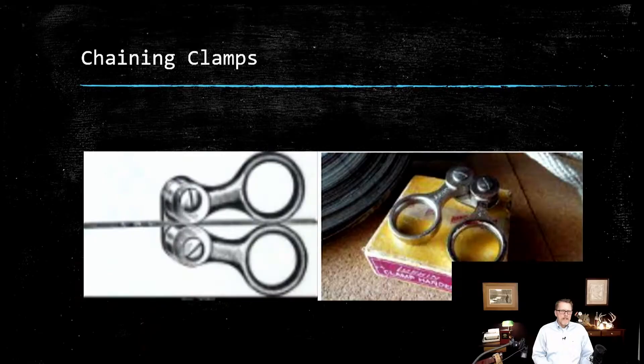I'll show you a couple of tools we used. This was a chaining clamp. The part that clamps the chain wasn't perfectly round, so as you squeezed it down, the oblong shape would pinch the chain, and you held it similar to a pair of scissors — two fingers. Those chaining clamps were not used that often. We had them, but we didn't use them because there's usually a leather strap on the chain that you would wrap around your hand and pull tight.